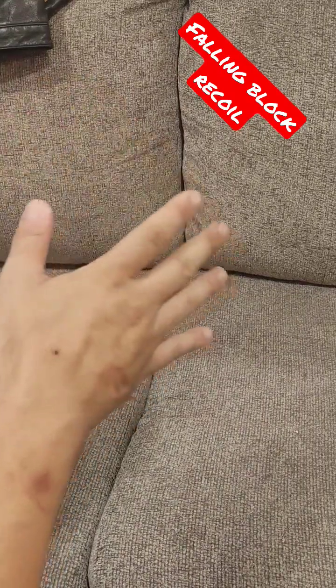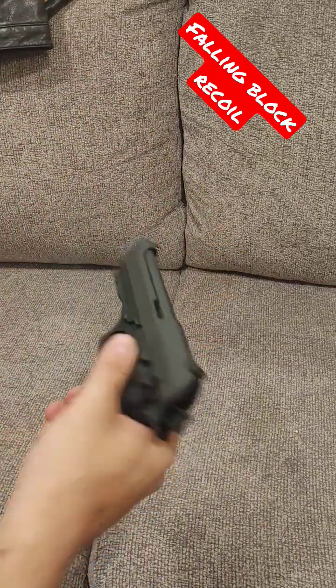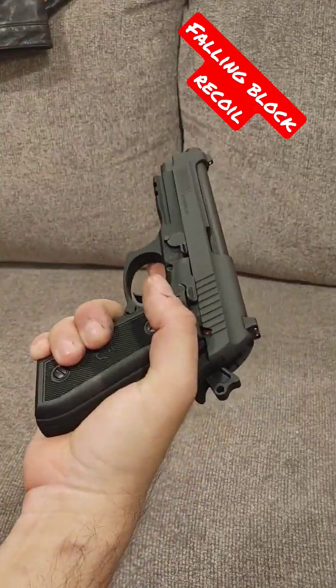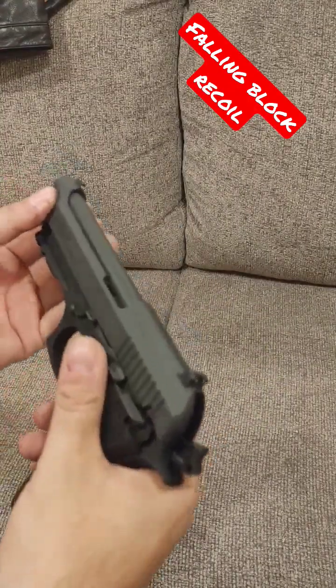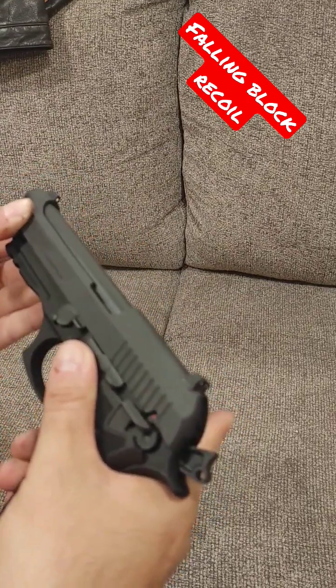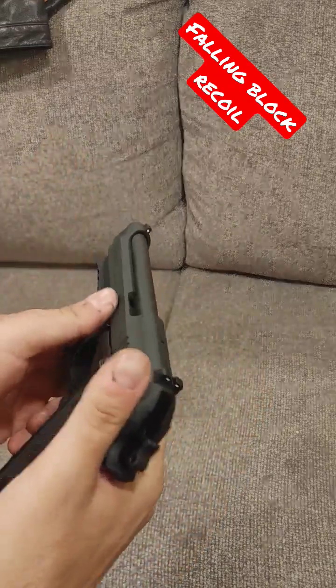Today we're taking a look at falling block, or dropping block, recoil systems. This is a Taurus PT-92, basically a 92 clone. When the gun cycles, the barrel moves just slightly and then it releases the slide. How does that work? Let's check it out.